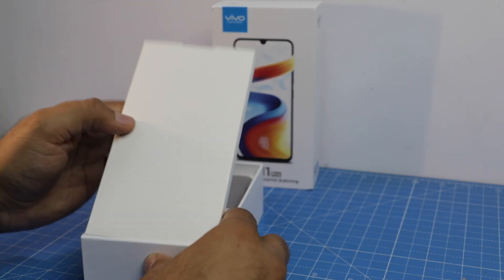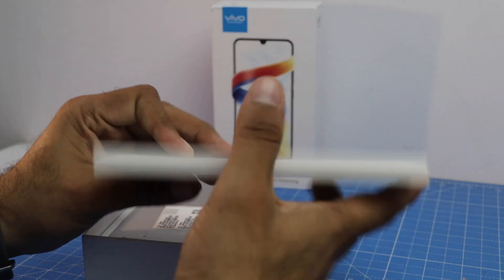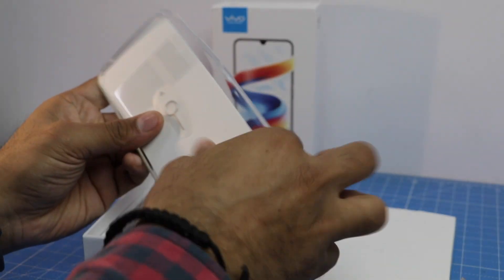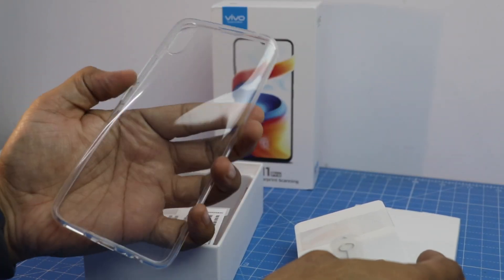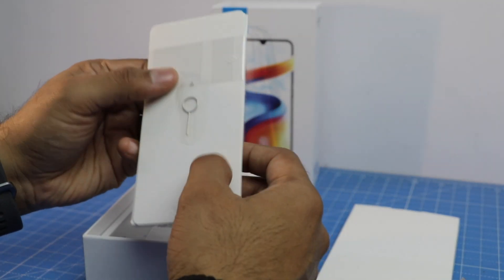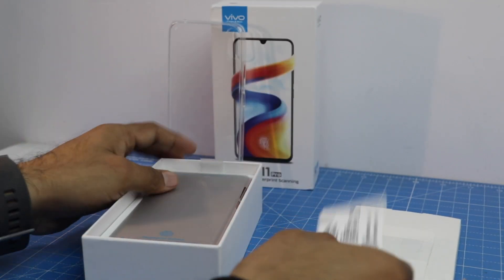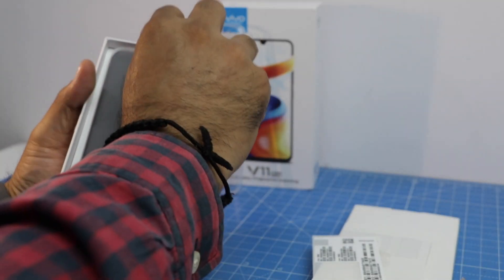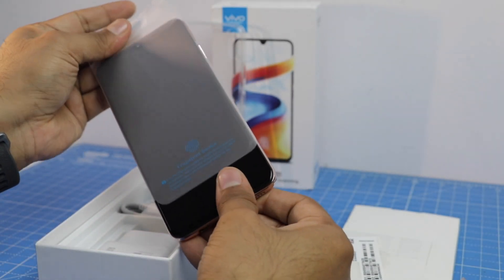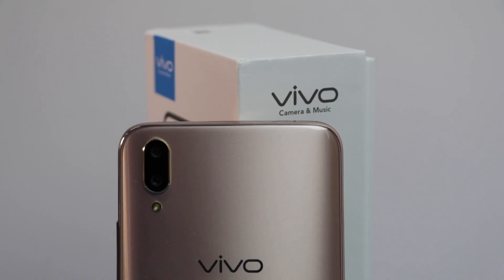Opening the box, the first thing you get is a small paper box with Vivo branding. Inside you get some accessories which include a soft silicon back case for the phone, some documentation, a SIM ejector tool, and some stickers.